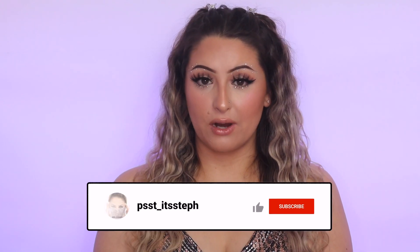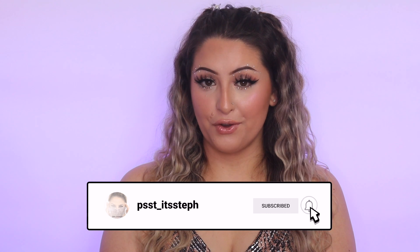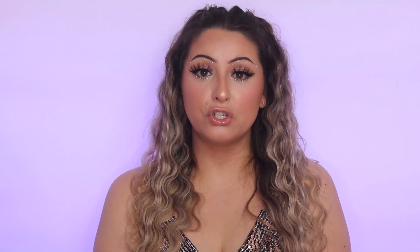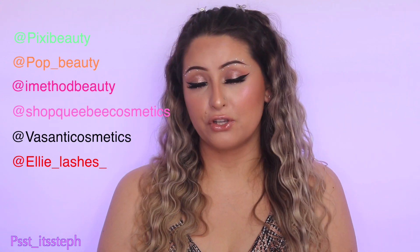Alright guys, that is it for today! I hope you enjoyed watching this video. If you like my content, go ahead and subscribe to my channel and hit that bell so you get notified every time I post. I also want to give a huge shout out to all the companies that have been sending me so many goodies — I really appreciate every single one of you. Please show them love; I'll post their info down below and on screen. Thank you so much for coming by, I'll see you in the next one — bye!